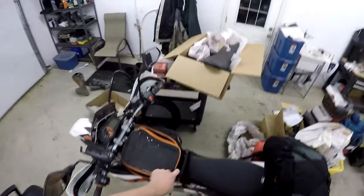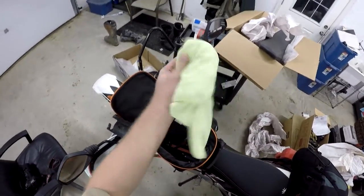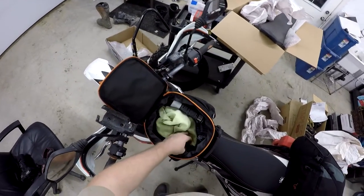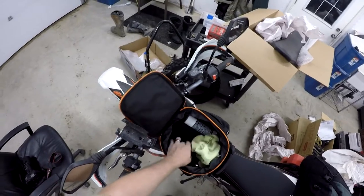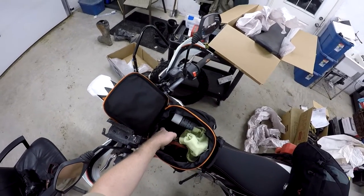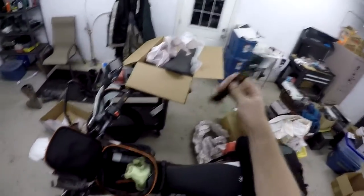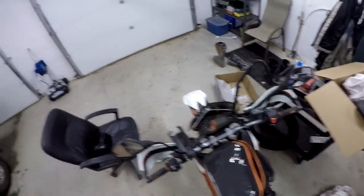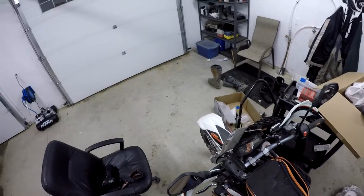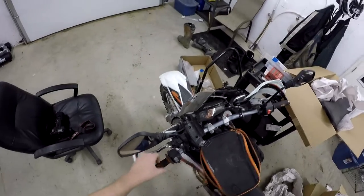All the stuff you want quickly is in my tank bag — my visor wipe, batteries, bungee cords, things like that.